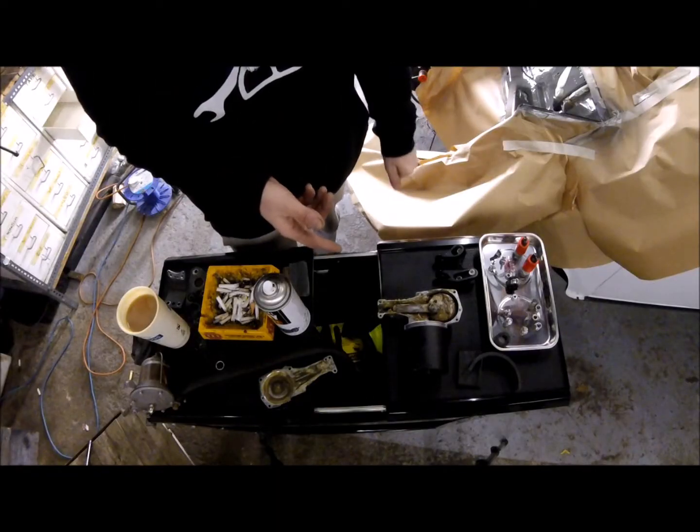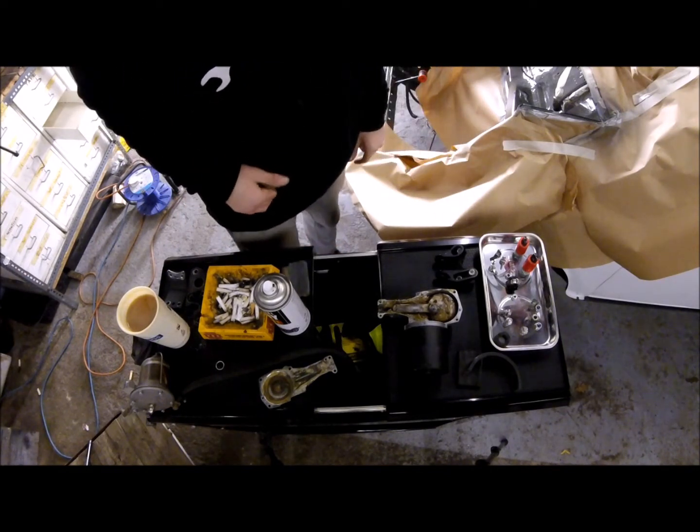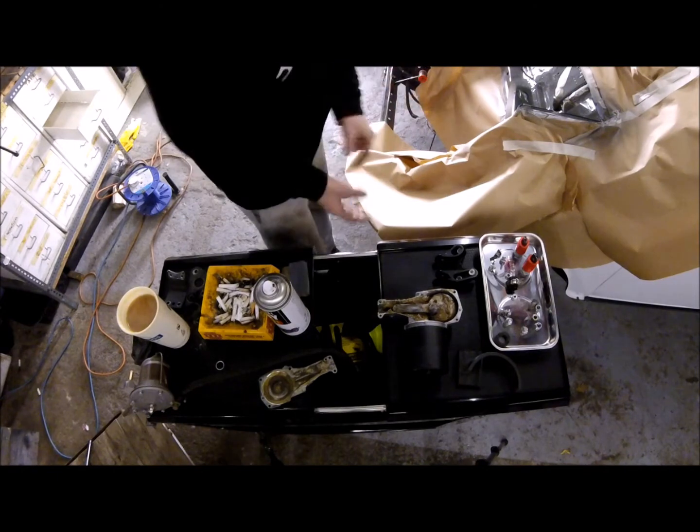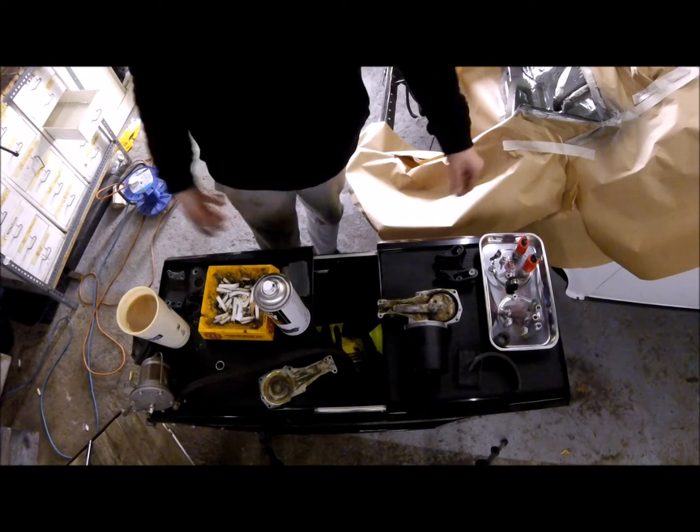I've got to mention how good this tool trolley is already — it's come in really handy, it's made work so easy. Literally picking the tool out there, doing the work, and putting it back straight away.